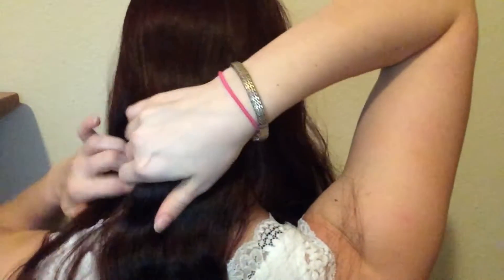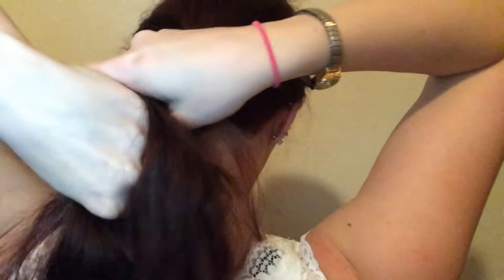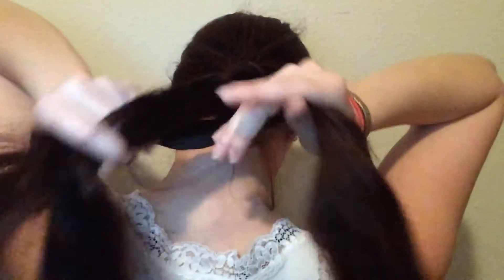My hair is parted into three sections. I'm going to grab the first section and go over the middle section, then grab the other section and go over the middle section. I'm just going to continue the step — I'm not going to explain too much because I'm pretty sure everyone already knows how to do a braid.